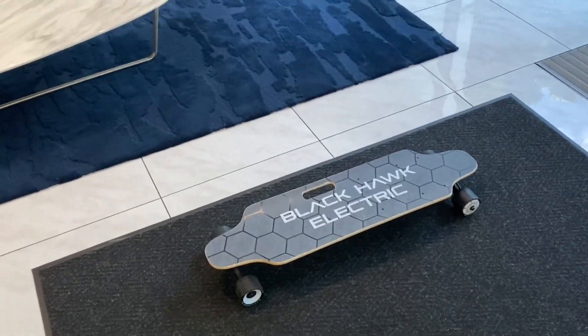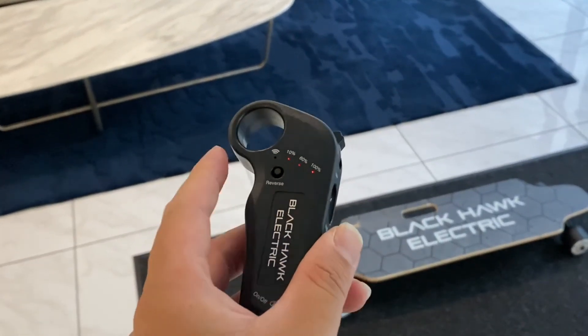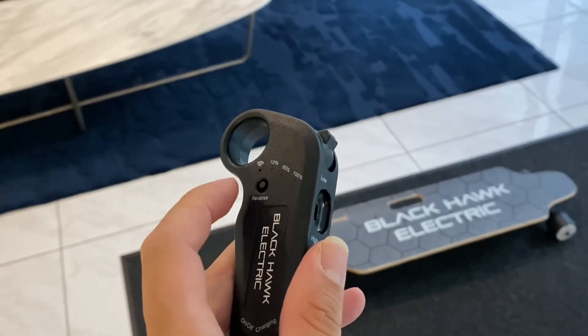Hello everyone, I'm going to show you my electric skateboard. So this is my controller — reverse, battery, and wi-fi.